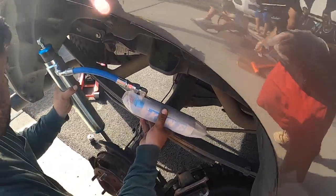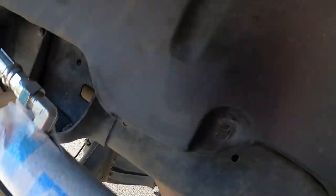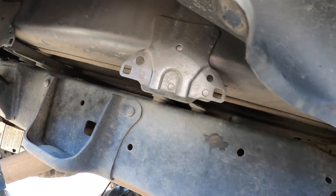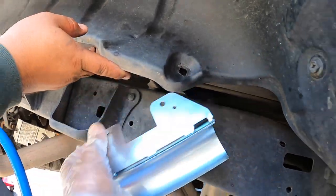So when you guys are ready to install it, the bottom goes in like that, top goes in. The reservoir is gonna go right here under this plastic piece — there's a notch where it will stick onto, and that will hold the reservoir in place.